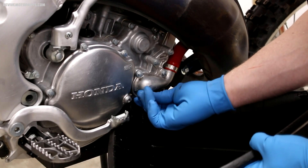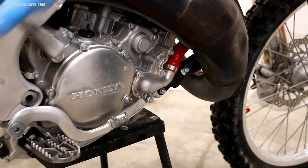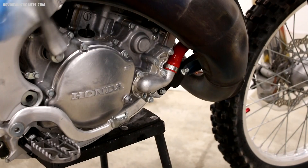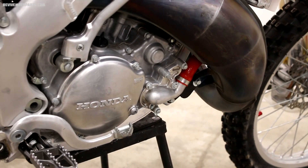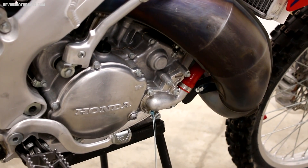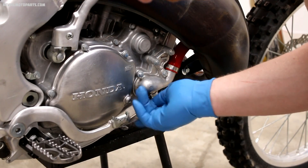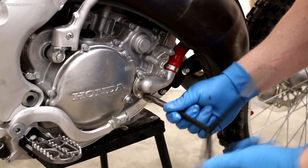As soon as you pull that bolt out, the coolant will just come gushing out. Once the majority of the coolant has drained out, give the kickstarter a few kicks to free up any possible air bubbles. And then you can tilt the bike to the side to drain out any remaining coolant. That's it for draining the coolant — just dispose of it safely, and then you can reinstall the drain bolt.